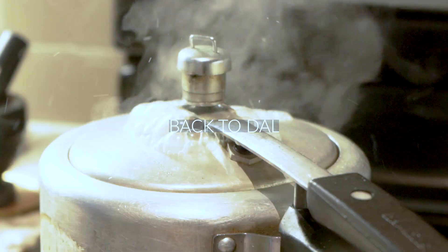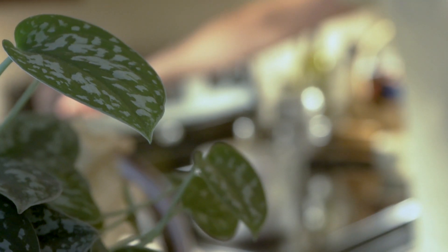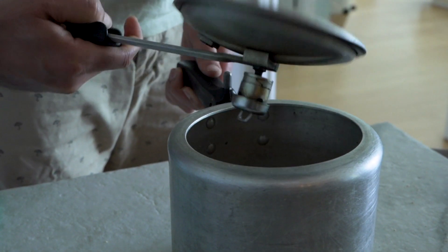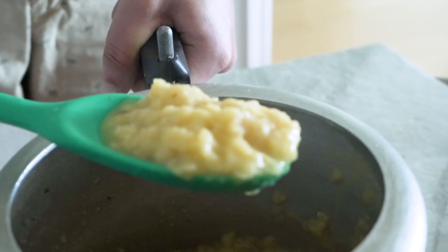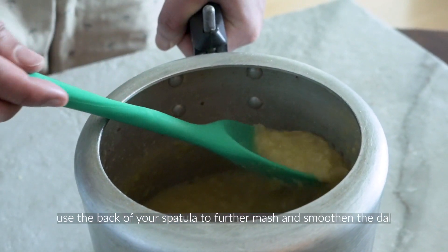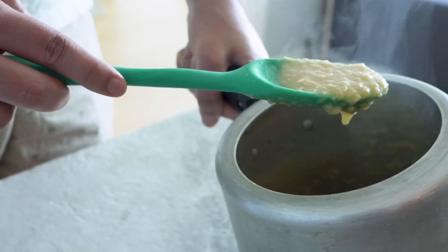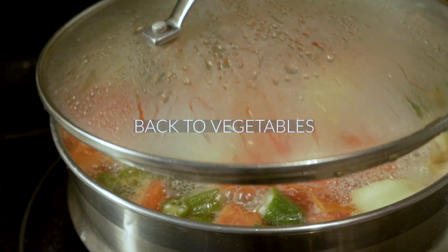While the vegetables are getting there, we can check on our tur dal, which has hopefully whistled twice in the cooker. Once that's happened, switch off the stove and remove the pressure cooker from the hot element, and allow the steam to escape naturally. When you open it up, the dal should look completely pulverized. You need to mash it even further — even though it is clearly mushy — mashing it against the side of the cooker using a spoon or spatula to make it as smooth as possible. This is a very smooth preparation; we don't want any chunks of dal in the stew.